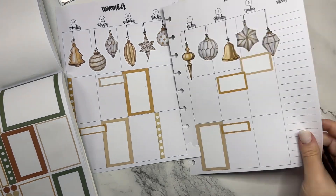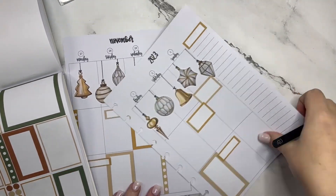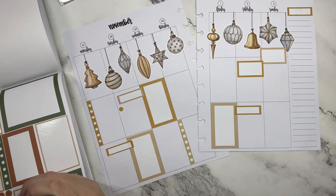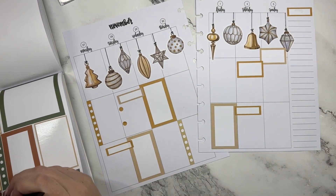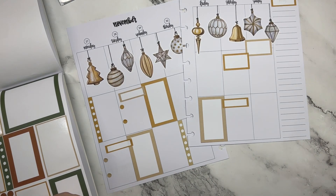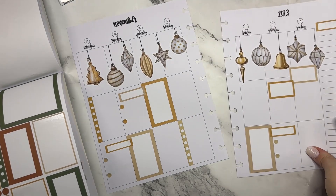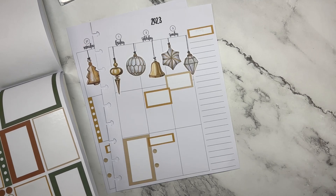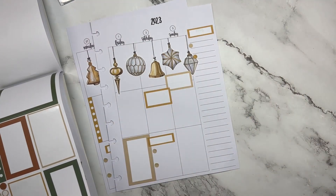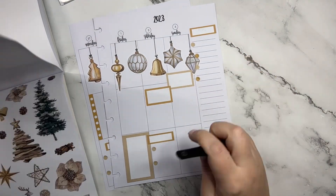Then I'm going to put one of these up here. Over here I'm going to put two gold, then over here two cream, and then up here we'll do cream, gold, cream, gold.